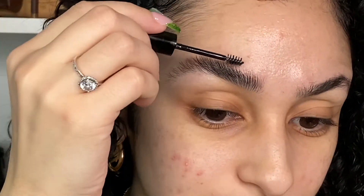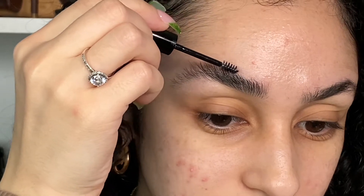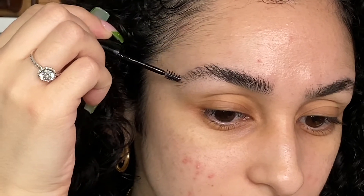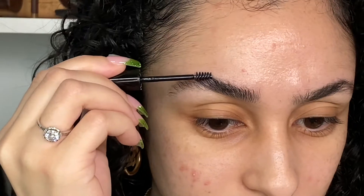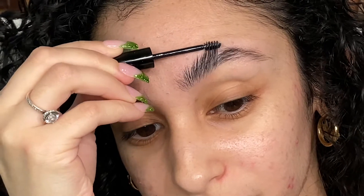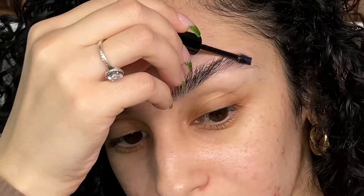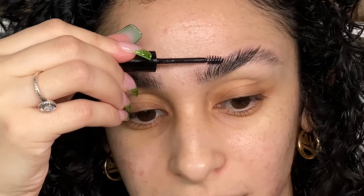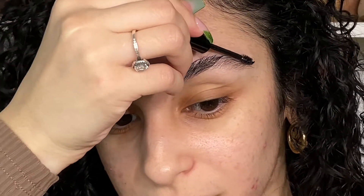At this point they already look nice and fluffy. What I like to do personally is just kind of shape it a bit, give myself that arch and fix any little sparse areas. That's how that one is looking, so I'll go do the same thing to the other side. This one for some reason is way more fluffy than the other side, so I always have to guide it a little bit more and shape it down, and then hope that they're even.